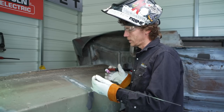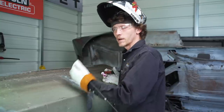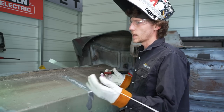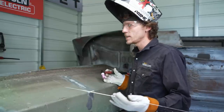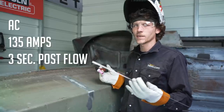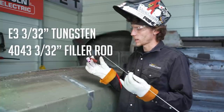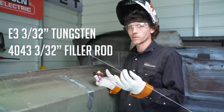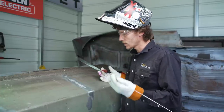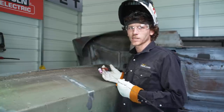Now we're ready to make a weld and fix our fuel cell. We took all the proper precautionary measures to ensure no combustion from fuel vapors, and we've got our material prepped. I'm utilizing the Everlast PowerTig 210 EXT running AC, set at 135 amps with about a three-second post flow, and we're utilizing the foot pedal. E3 3/32 tungsten, straight collet, with 4043 3/32 filler wire. We're going to go through and fill up everywhere I ground out that oxidation, then get this thing sent over, recoded, and back in the hole of their boat.